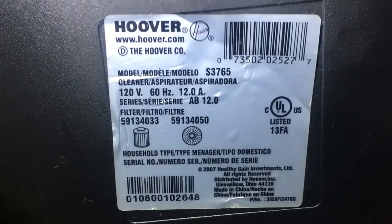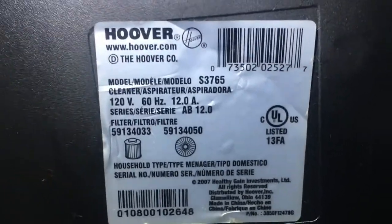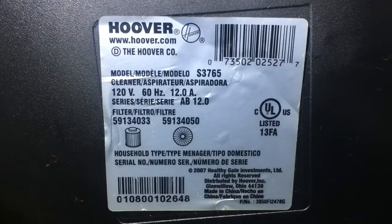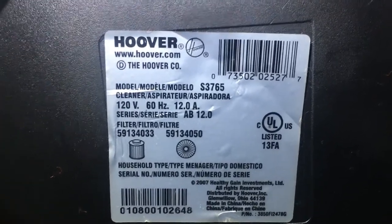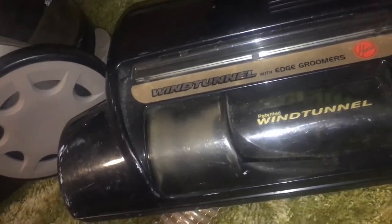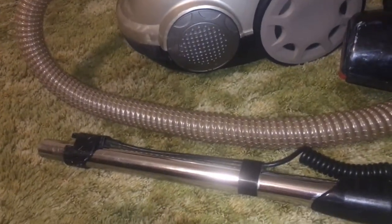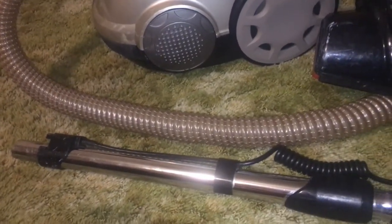This is an S3765 and there are the two filters it needs. I'm going to put this at the front because I forgot to look at this during the video. We have the Bagless wind tunnel technology - it's a Hoover, electronic 12-amp HEPA, with an edge groomer. The complaint is it heats up and turns off - I would say that means it's clogged.